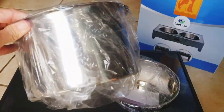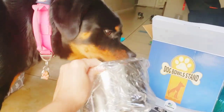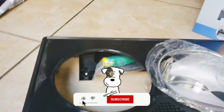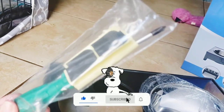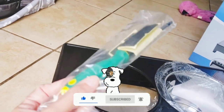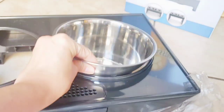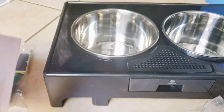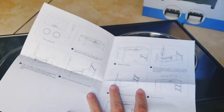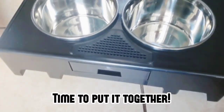One of the features I really loved about this was the really deep bowls. If you do purchase this, remember that they put a screwdriver with some screws and some extras inside of the stand. We also have the instructions here, but it's pretty self-explanatory, and I'll go through how to set this up.